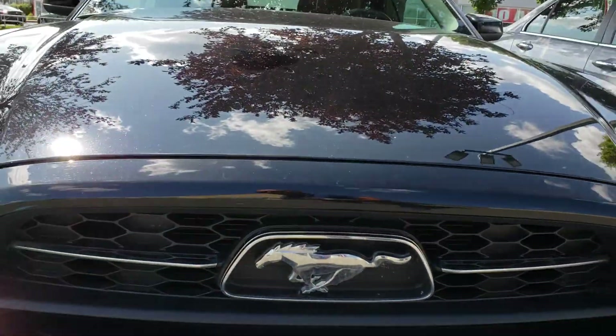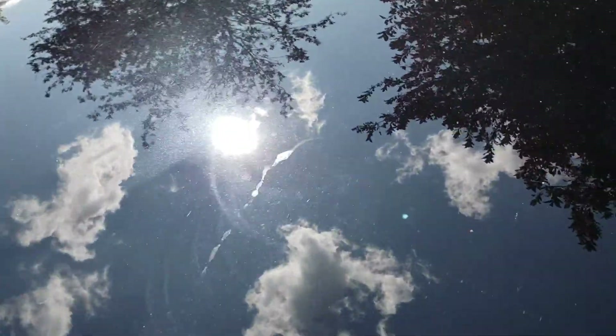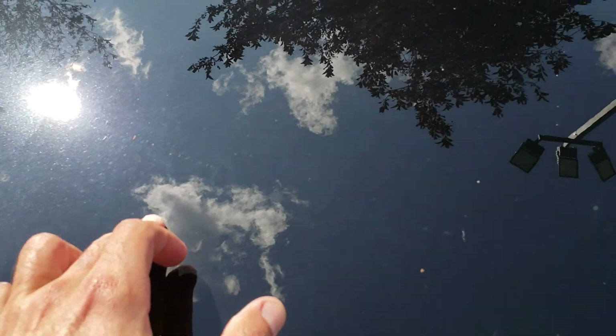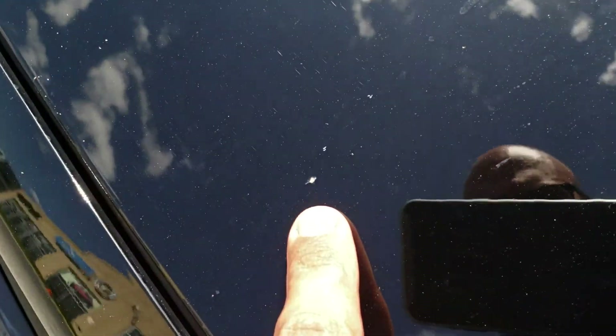Other than that, the car exterior looks pretty good compared to others of the same age and mileage. That discoloration should be able to be cleaned off. There's a little stone chip here, but again I'm just being really picky.